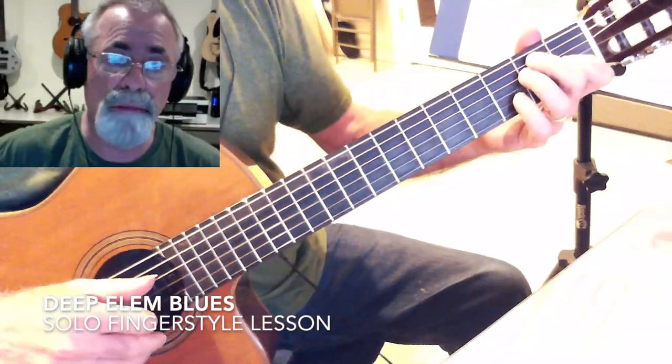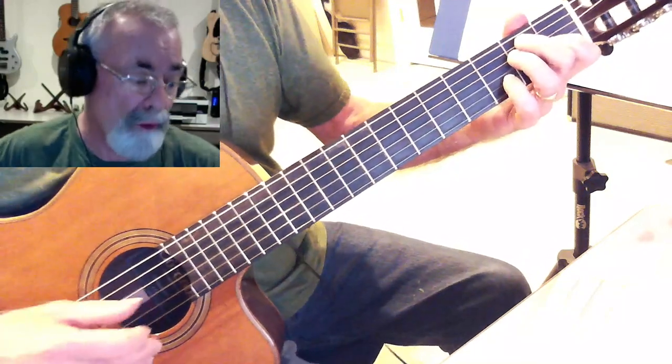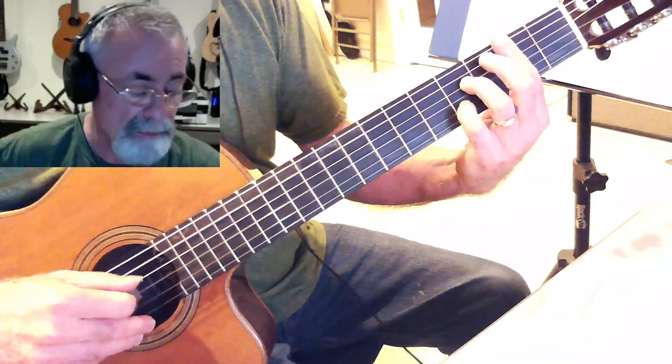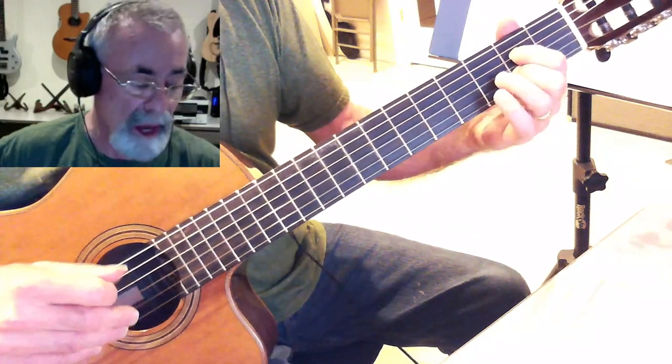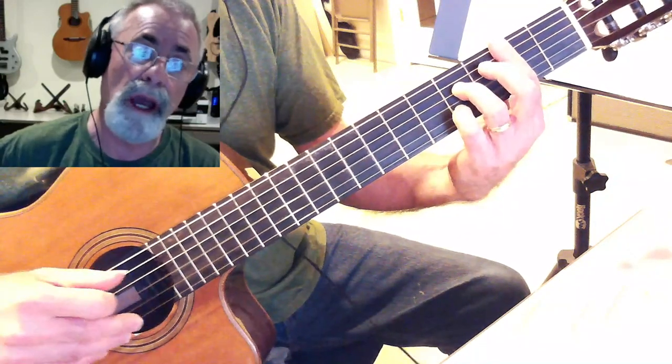This is a traditional blues in E, so that means 1, 4, 5 — for us that means an E, a B, an A. And this one also has a C for part of the turnaround — B, add to the A.